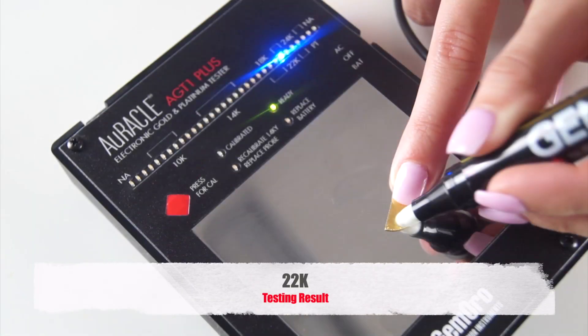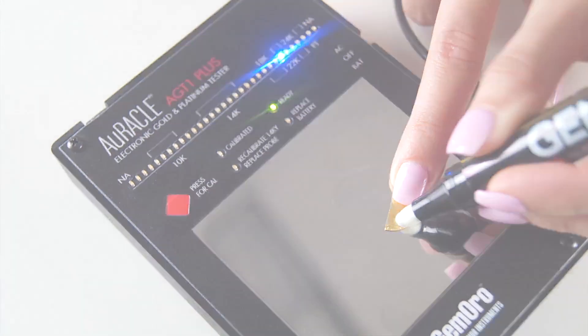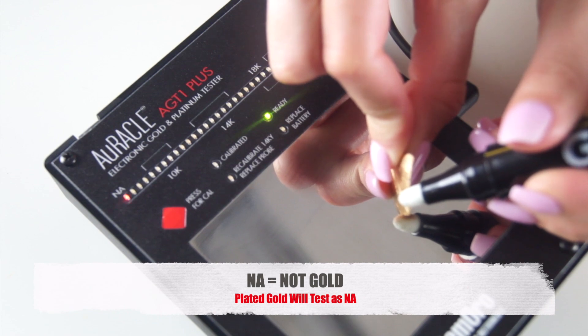For best results when testing 22-carat and 24-carat gold, always start the process by immediately cleaning the pen probe's felt tip on a piece of paper towel and performing a fresh calibration. Please note that if you do not first file a piece of tungsten or stainless steel before testing, the AGT1 Plus will incorrectly identify it as platinum. After being filed, the tester will correctly identify it as NA or not gold.